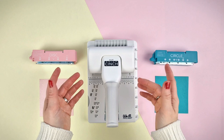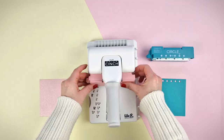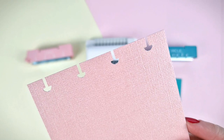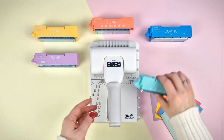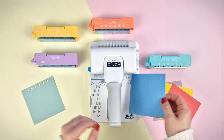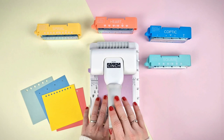The multi-thinch already includes two cartridges: the circle two-to-one radio punch and the disk ring cartridge. The other cartridges are sold separately, and you will find cartridges to make square holes, circle three-to-one holes, and to make elastic band binding.